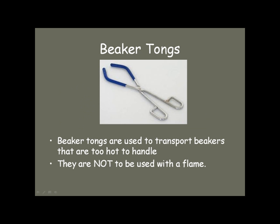If you're going to move a hot beaker, you would pick it up with beaker tongs. The beaker can't be too hot — if it has been heated to dryness, it may be hot enough to melt the rubber at the end, so you don't use these with a flame. But you can use them with a beaker full of boiling water; they're very good for that.